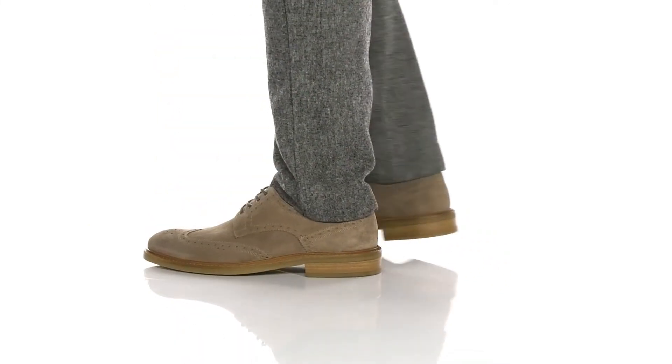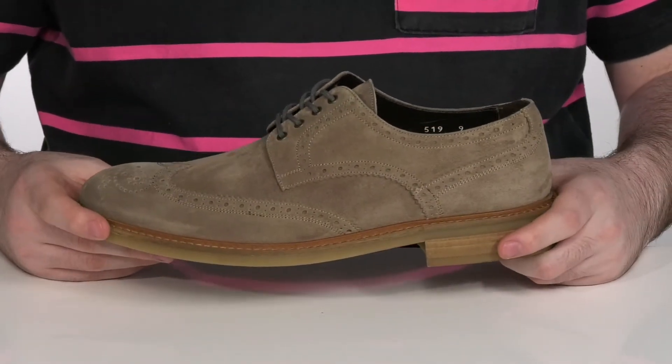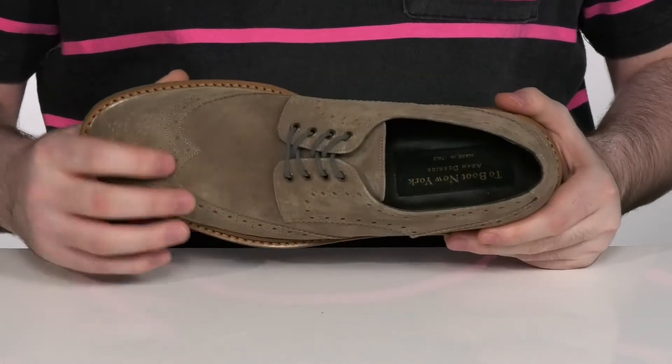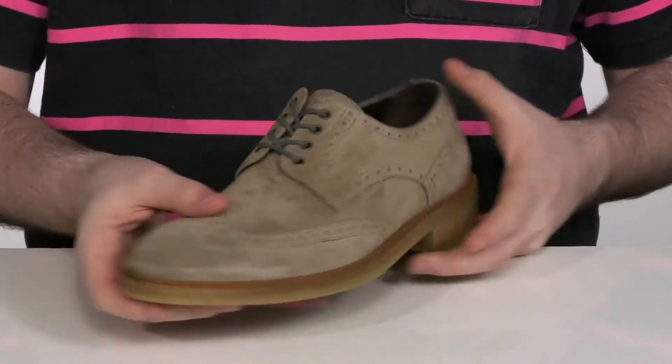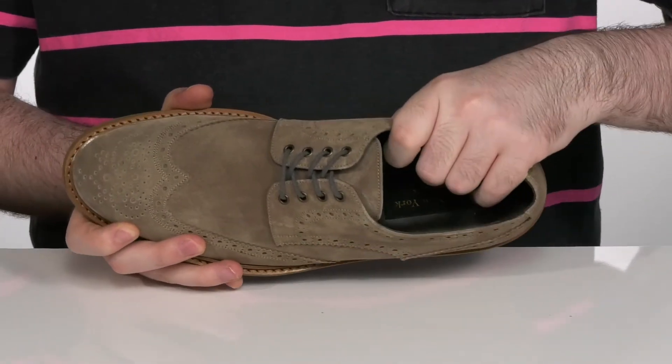Add classic Western style to your wardrobe when you're sporting these great suede shoes from 2Boot New York. It's got brogue detailing throughout for that nice appeal with a wingtip toe across the front. There is a small lace up there to give you a secure fit with a breathable leather lining on the inside.